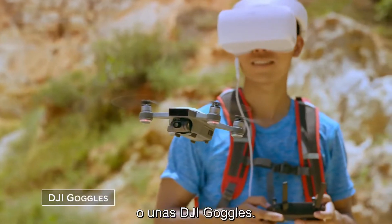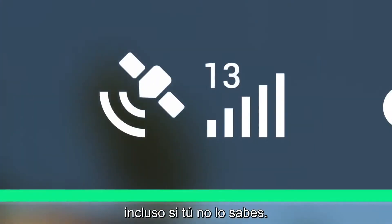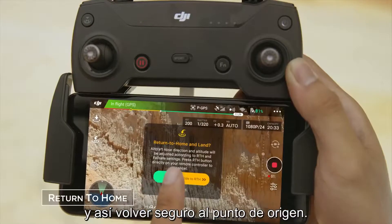Or DJI Goggles. Using GPS, Spark knows where it is even if you don't. It'll even sense obstacles to avoid things in front of it and come home safely.